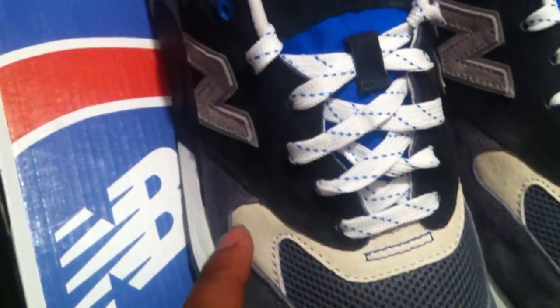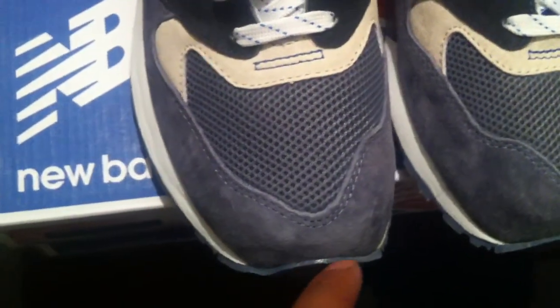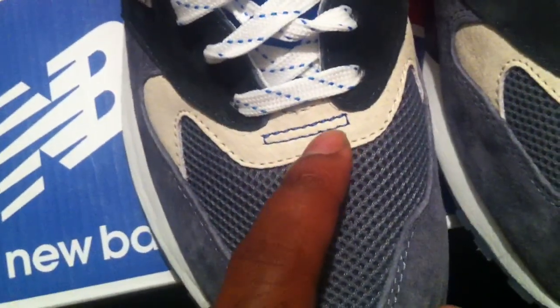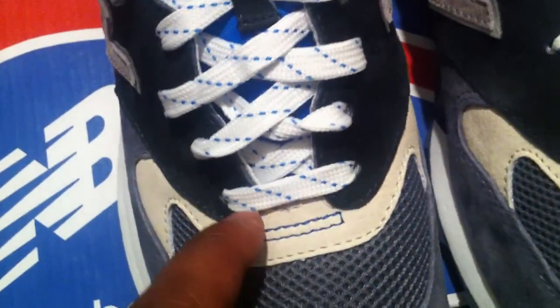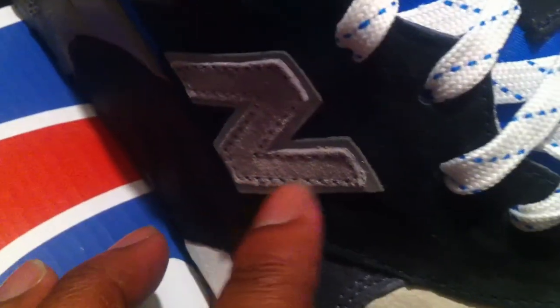As you can see, in the front toe box area you have that nice mesh material throughout the upper portion of the sneaker. You have that pigskin suede in different colors — around the forefront of the toe box you see that medium gray suede, then in this area you see that bone color suede with nice stitching. You also see some blue stitching, and on the side you see a different color of suede which is a darker gray. The New Balance logo is encompassed in a nice gray pigskin suede as well — very, very dope.